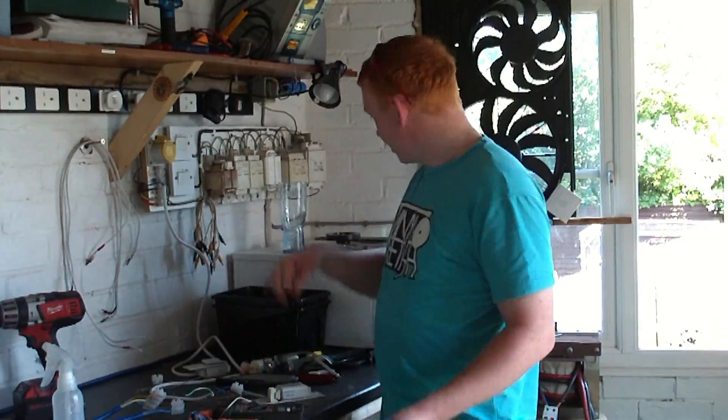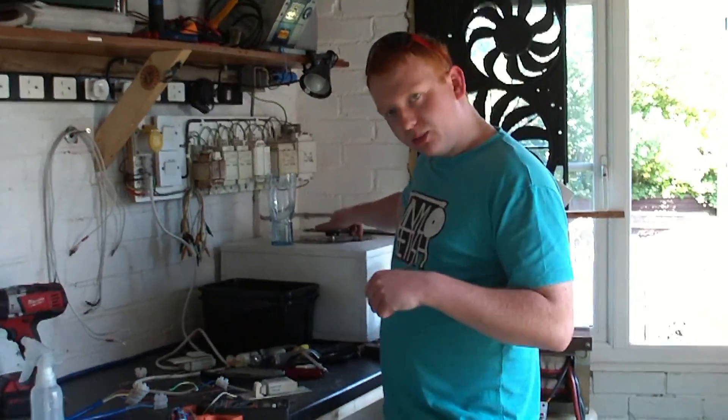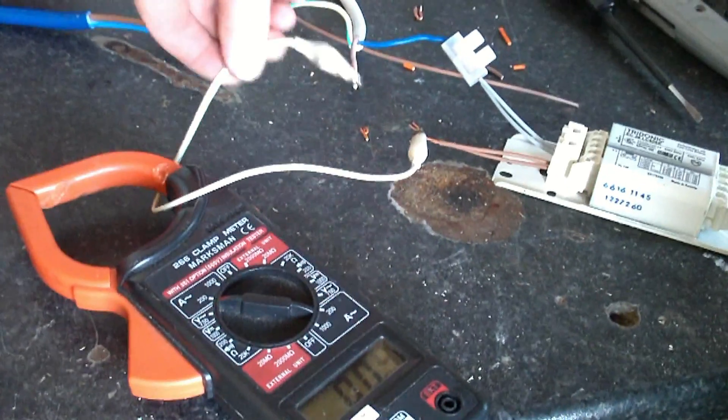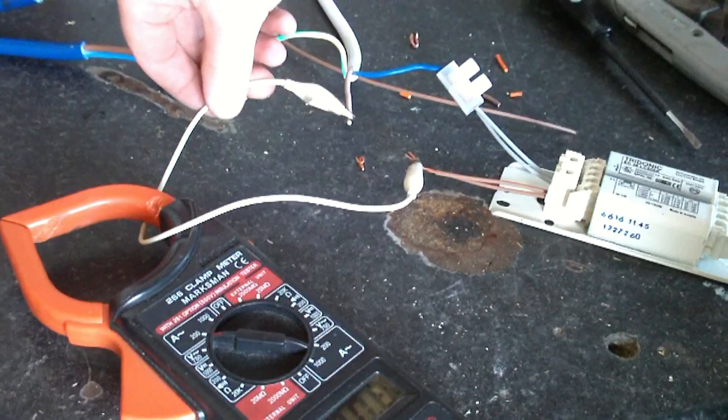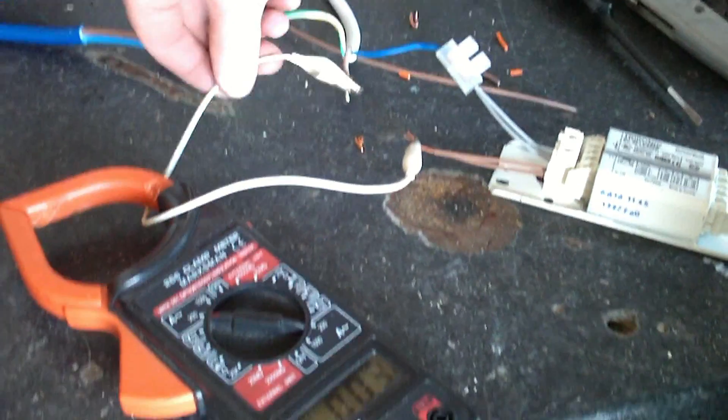This is a bit under normal load conditions, as you can see here. As you can see, this is on. Obviously, ballast — short-circuit conditions — you can't get short-circuit conditions. As you can see, that's 0.4 of an amp, so it's impossible to get a short circuit.